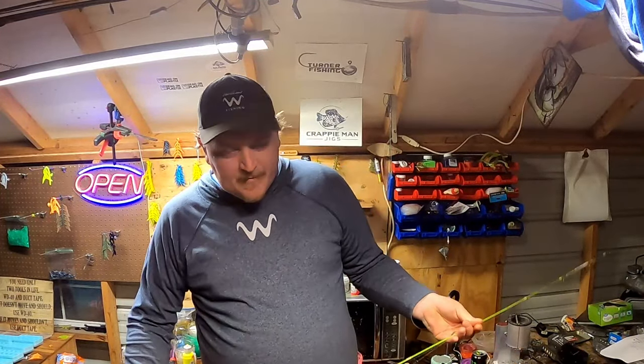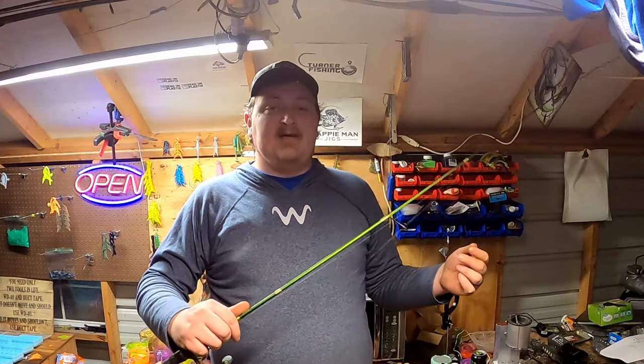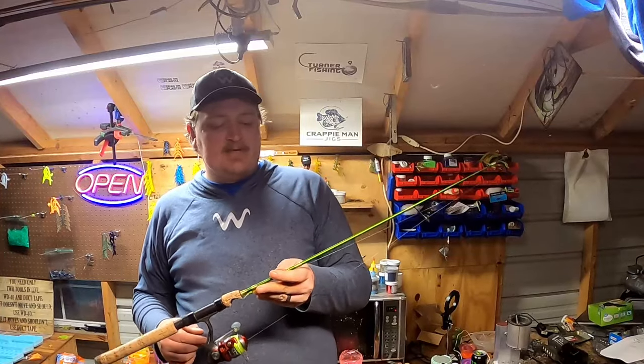If I'm not live scoping — which is a kind of an advanced technique — I'm using a shorter rod. If you watch any of my past videos, I have a shorter rod. I'm six foot four, and this is a 5'6 ACC crappie stick.